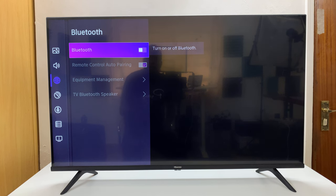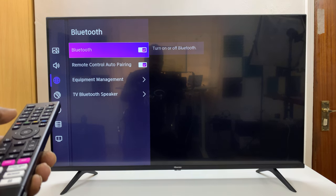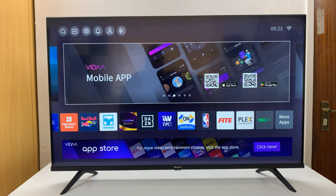And then to turn on Bluetooth, just press OK again, and it's going to look like that when Bluetooth is on. And that is basically how to turn Bluetooth on or off on your Hisense Vida Smart TV. Thanks for watching. Comments and questions down below. And good luck.